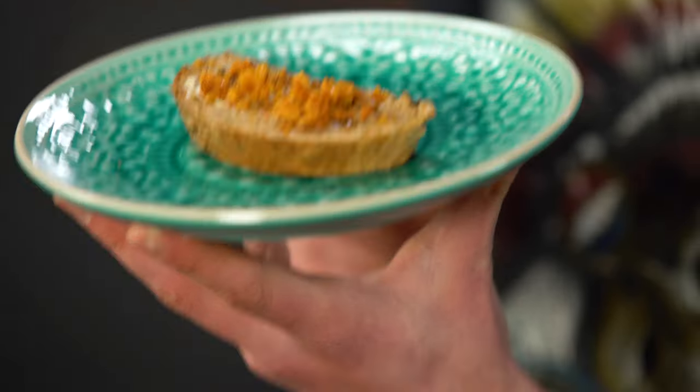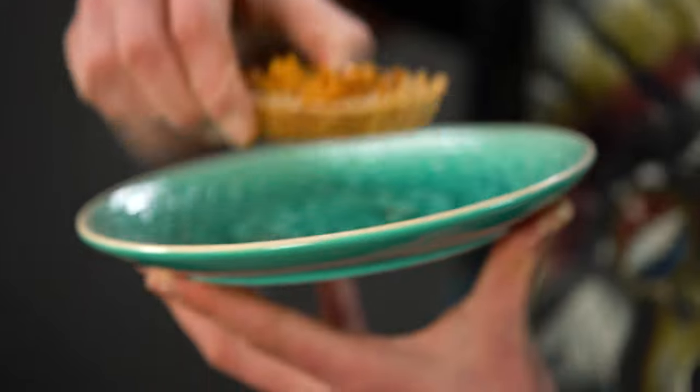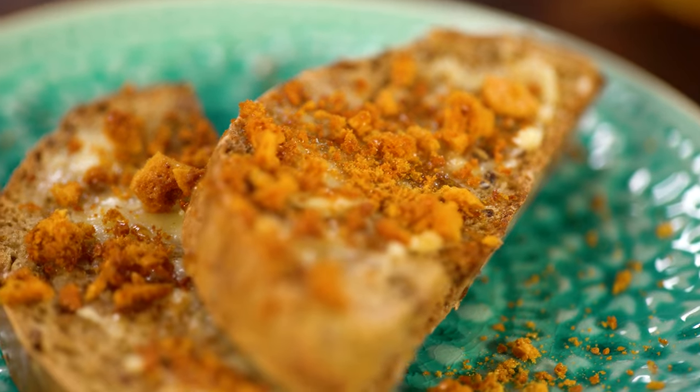Perfect for any Winnie the Pooh themed party. Mmm — that's sweet as honey.